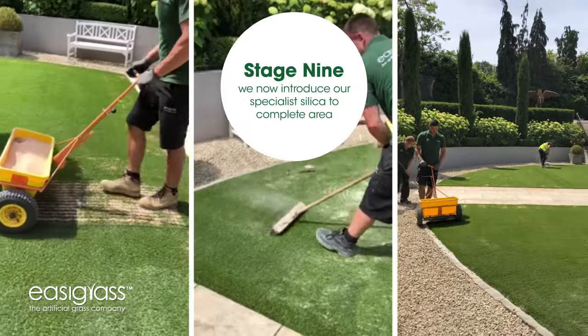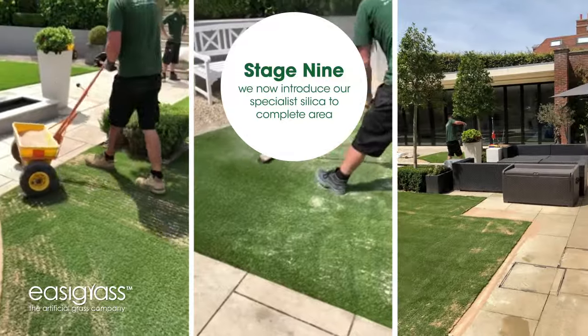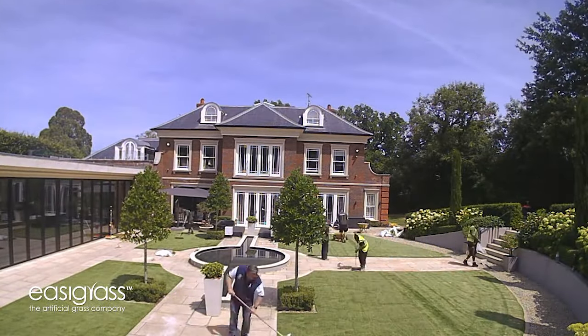We're going to finalize by introducing the silica sand into the complete area with a double infill ratio running around the outer perimeter. We then use our specialist brush equipment to drive it right into the base of the carpet for the perfect finish.